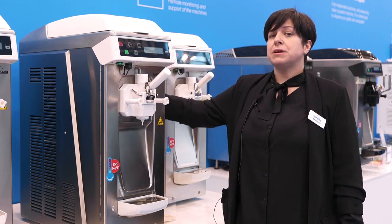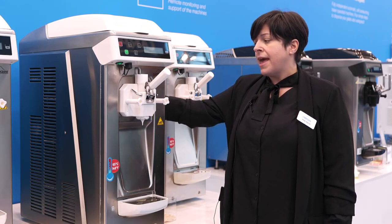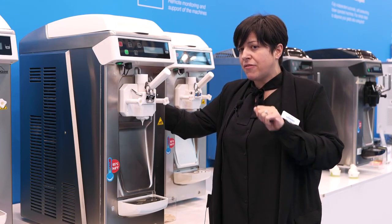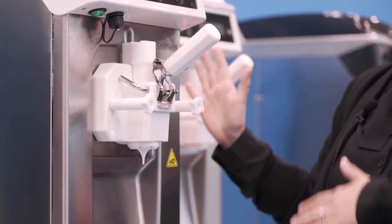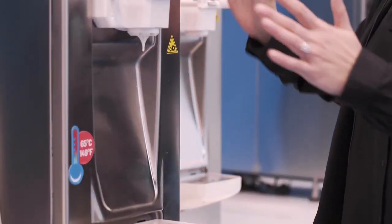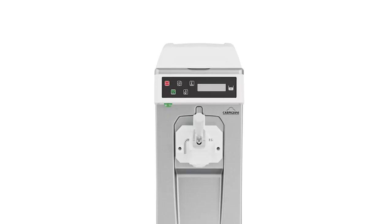This machine has on board a new motor. This is a direct drive, a more silent motor. The refrigeration system is also a little bit different because we have a thermostatic valve instead of the capillary valve. As you can see, the machine has a total wide look. About dimensions it seems the same, but we have one centimeter here and one centimeter here more large.